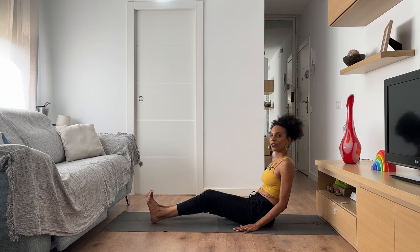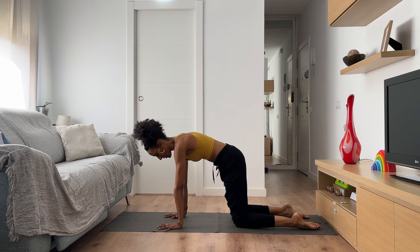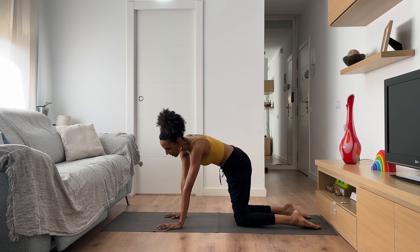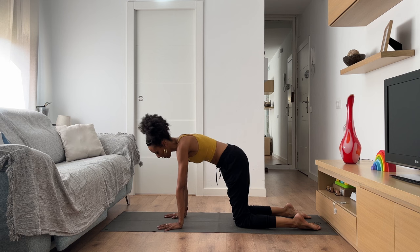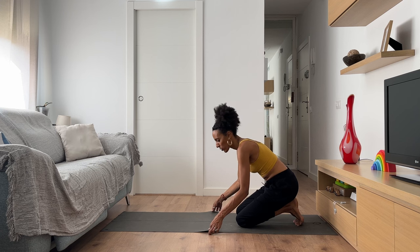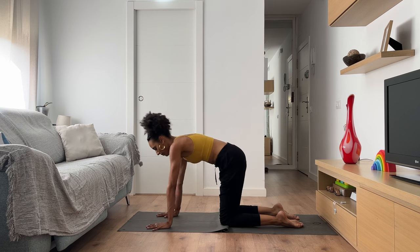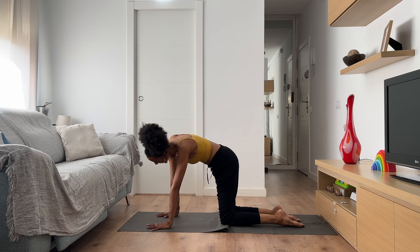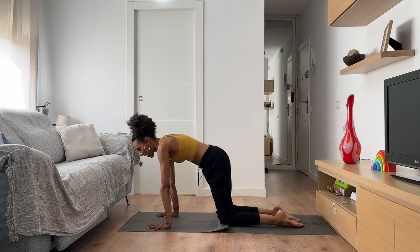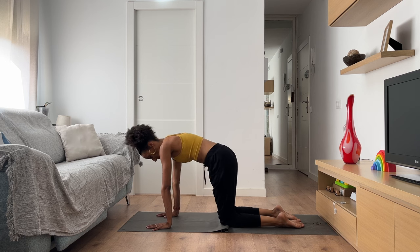Lengthen through your spine and start to bring yourself to a hands-and-knees position, coming to a tabletop. Spread your fingers wide right underneath the shoulders and bring your knees about hips distance apart. Start to move your hips gently from side to side, allowing your spine and neck to mobilize. If at any point there's too much sensation on the knees, use a blanket or fold your mat for cushioning. Let yourself move side to side, or perhaps create circles — there's no right or wrong way. Just notice what your breath is like. One more breath — inhale, and exhale.